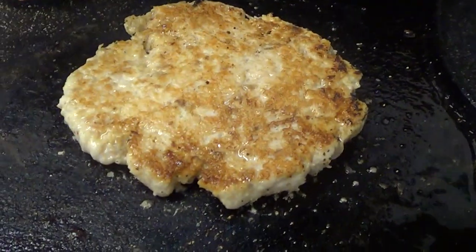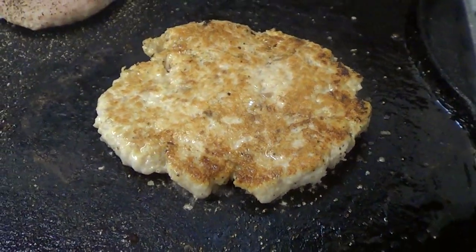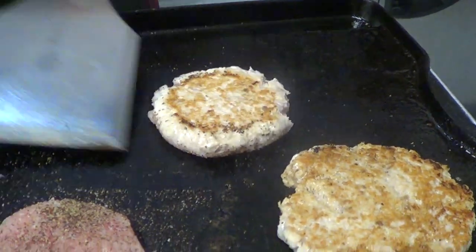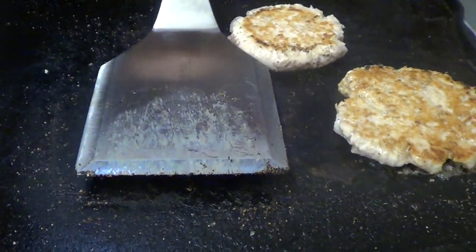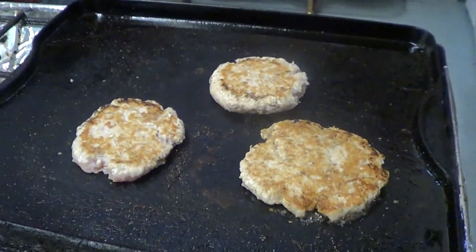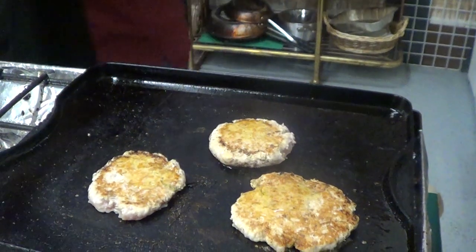Look at this — it's browning, it's beautiful, it's got great flavor. It's really neat. I'm going to touch it off with just a little bit more oil on there.